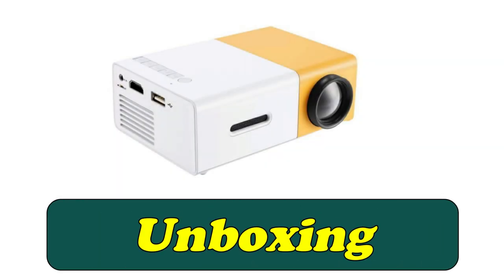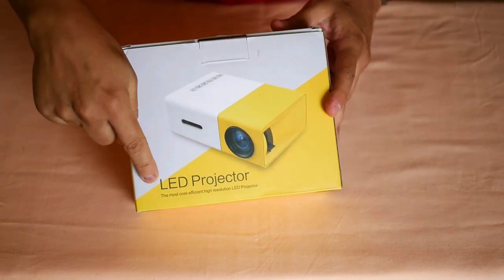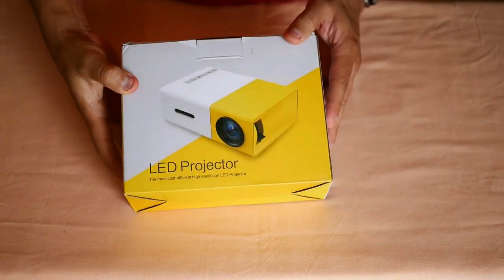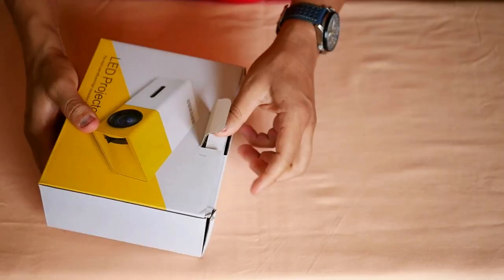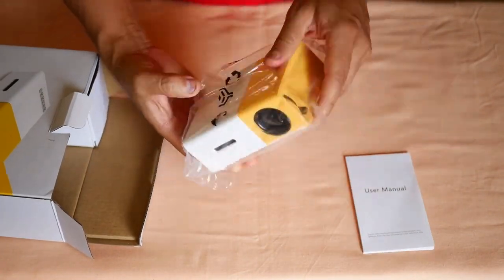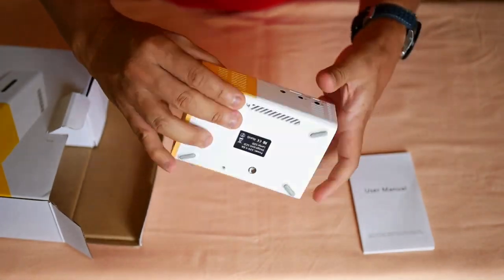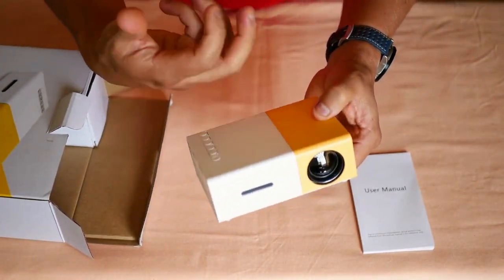Let's go with the unboxing. This is the box in which this small projector arrives, where the most prominent thing is the word LED, and later on you will know why. Here inside we find the mini projector, well protected, and a small user manual. In a first contact with the equipment you can see some of its main features, and you can also see that it is made entirely of plastic.